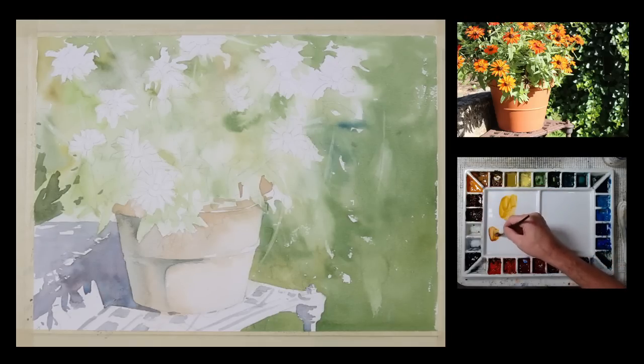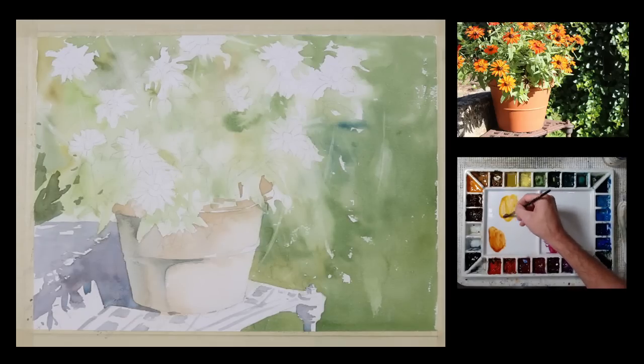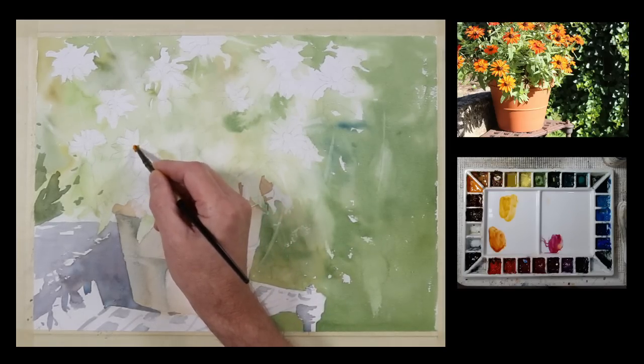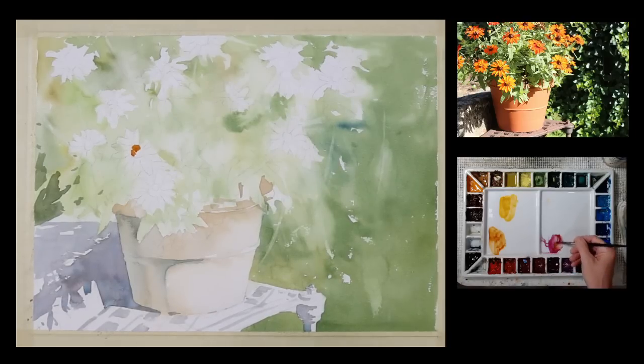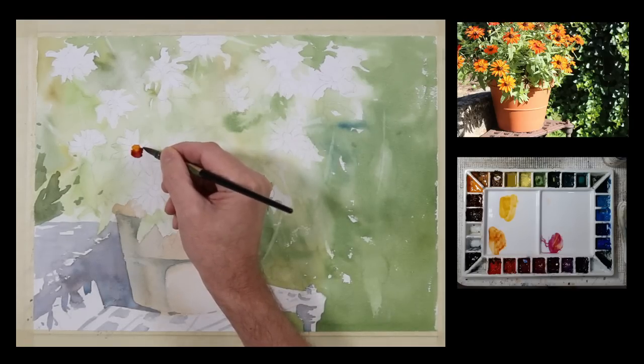Next, I'm going to give a little color to the center of these flowers — small flowers with a cone center. I'm using quinacridone gold, quinacridone burnt orange, and some quinacridone violet. I'm just going to describe these with some shapes of color, trying to let them run into one another so there's some flow of paint mixing on the paper. I put down the gold tone, then a little bit of the quinacridone violet, and just let the edges mingle together on the paper.